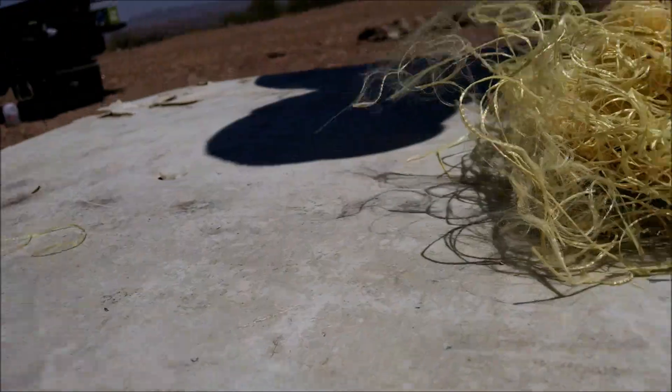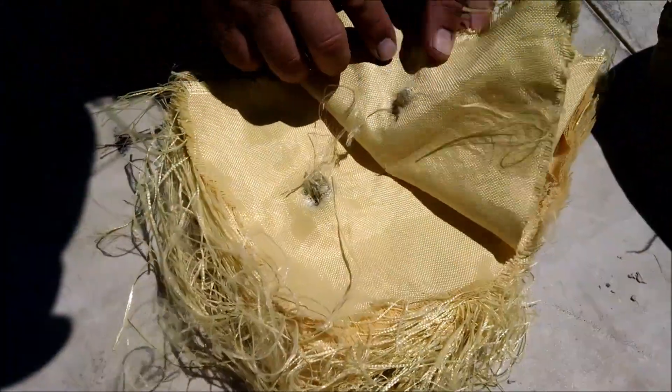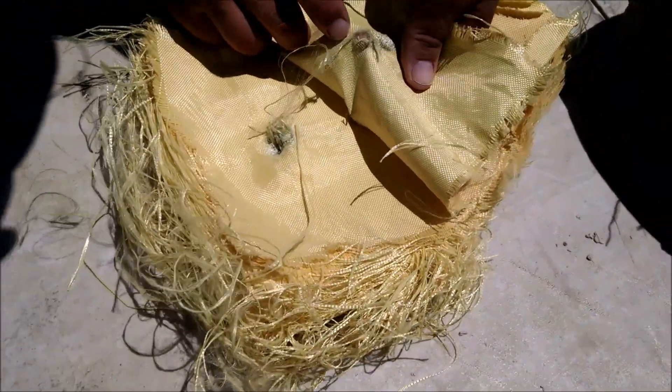Looks like maybe a hole in maybe one layer, not even quite.